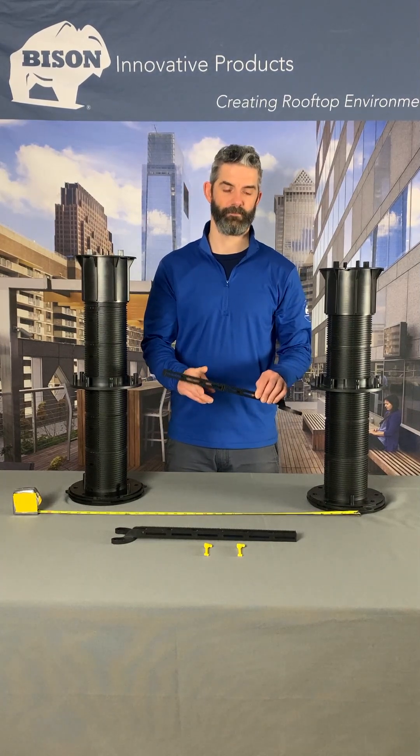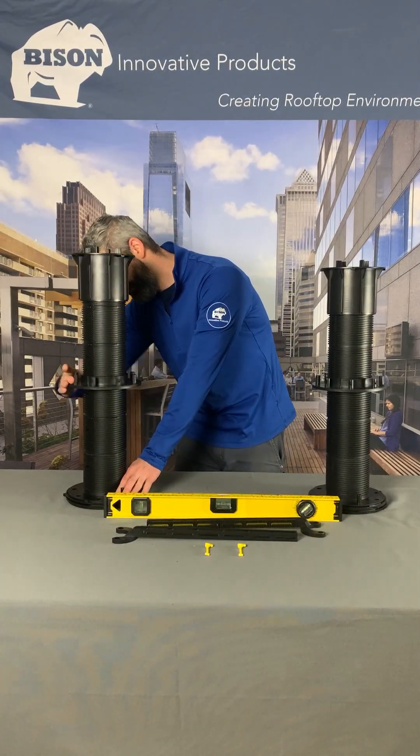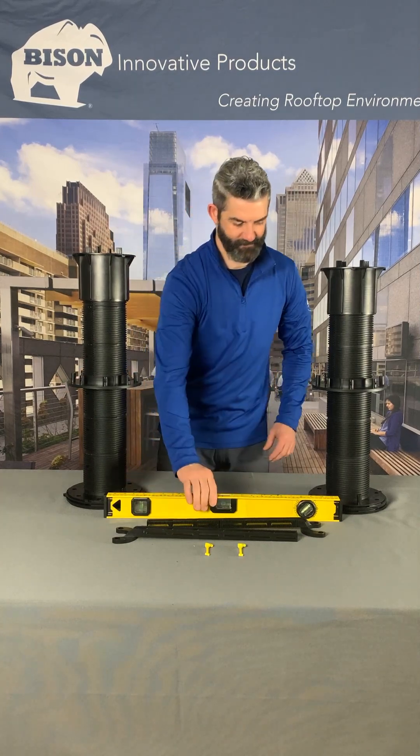Braces may need to be cut down for smaller pavers. Confirm the collars are at roughly the same elevation across the pedestal grid.